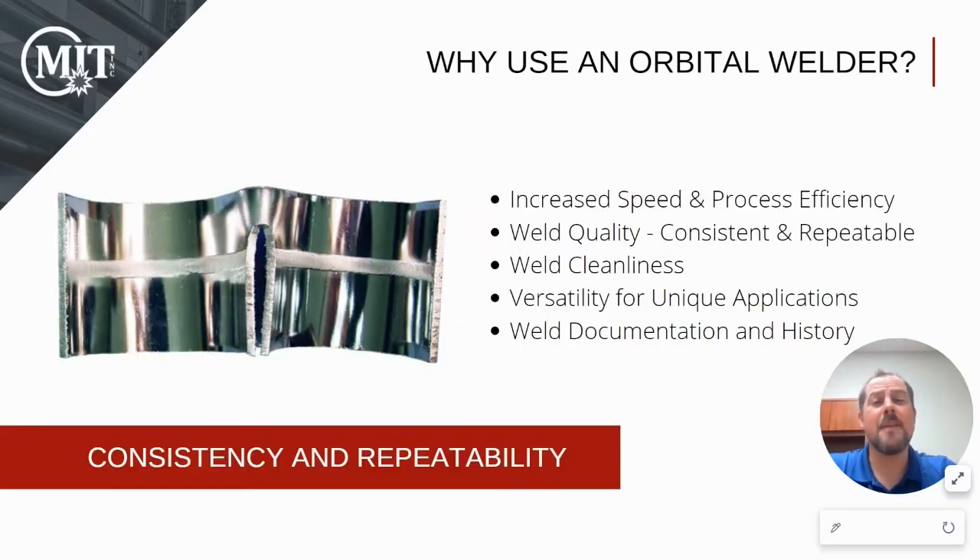There are many benefits to using the orbital welding machine, but the main theme is consistent and repeatable welds. Improved speed and accuracy as well as quality are some of the main results that you're going to get with our equipment. You'll also have cleaner welds, simply because the welds are done in a closed environment when you're doing the fusion process.